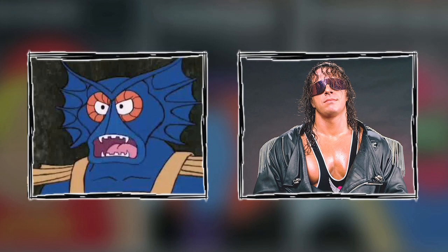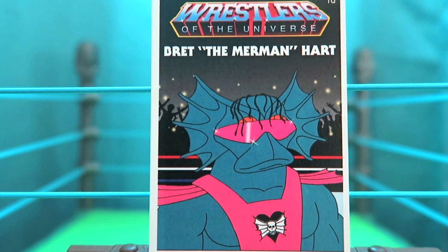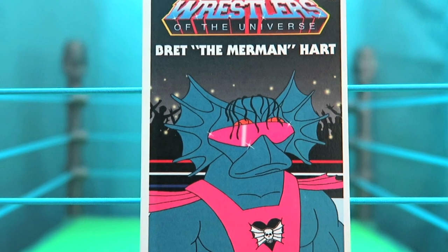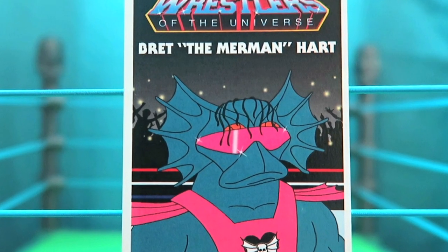This next card is absolutely hilarious — it's when you combine Merman with Bret the Hitman Hart and you get Bret the Merman Hart. He kept the Masters of the Universe skin with Merman, and kept the Hitman look with the tights, the hair, and of course those signature shades.